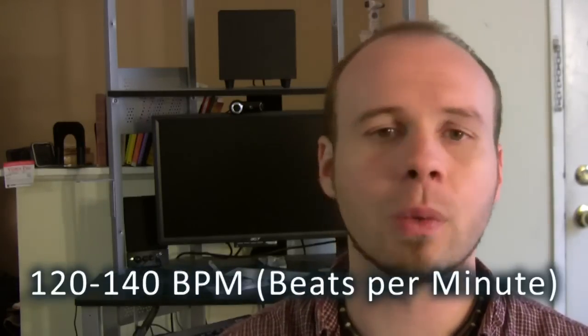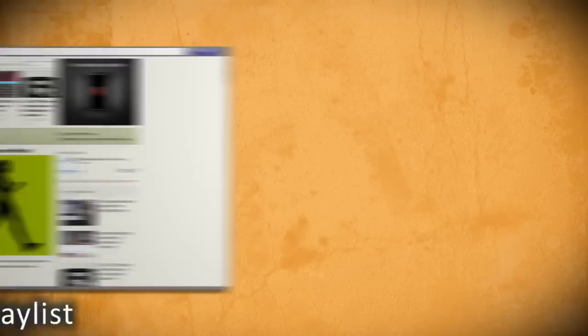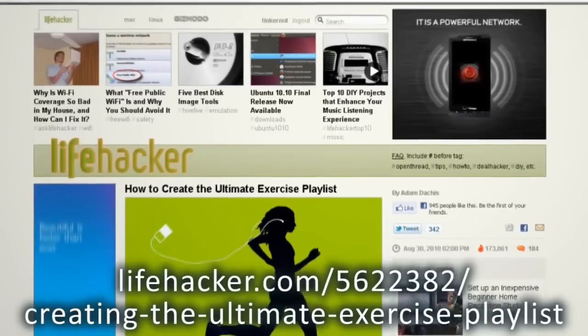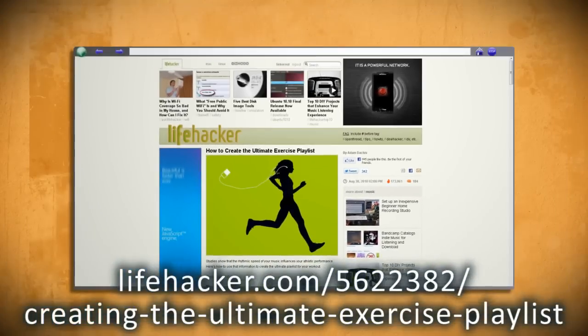The ideal beats per minute a song should have for a good workout is 120 to 140 BPM. How do you find out the beats per minute? This video is based on the Life Hacker post 'How to Create the Ultimate Exercise Playlist,' which you can find linked below.